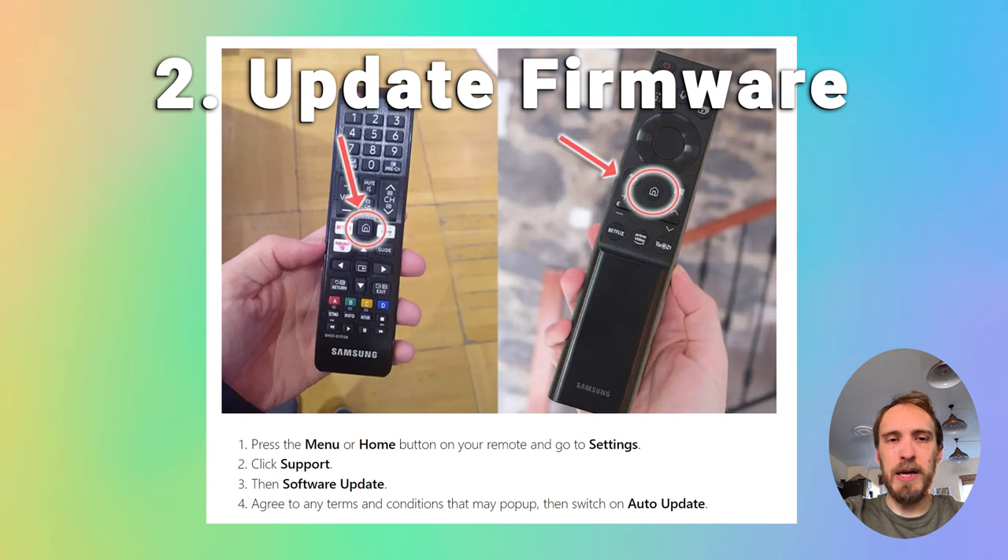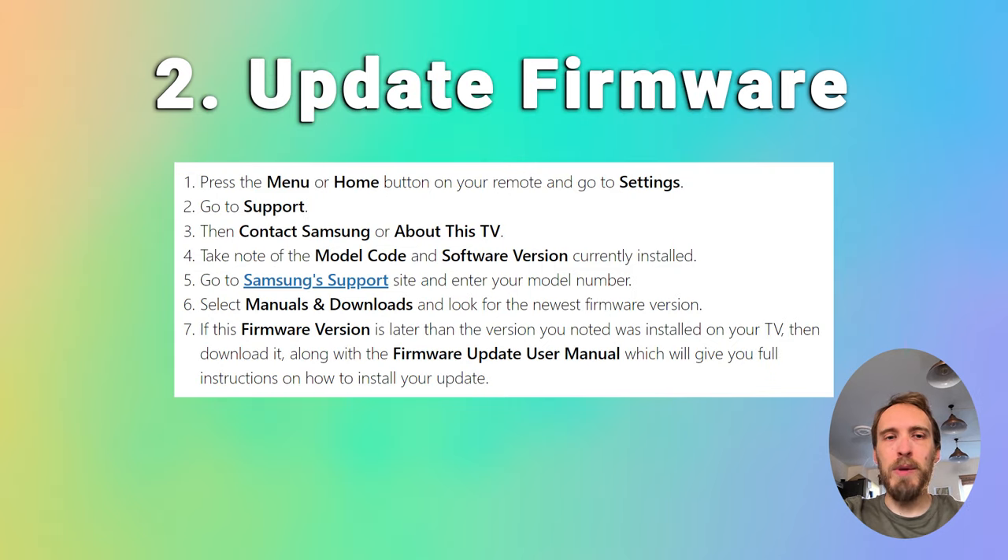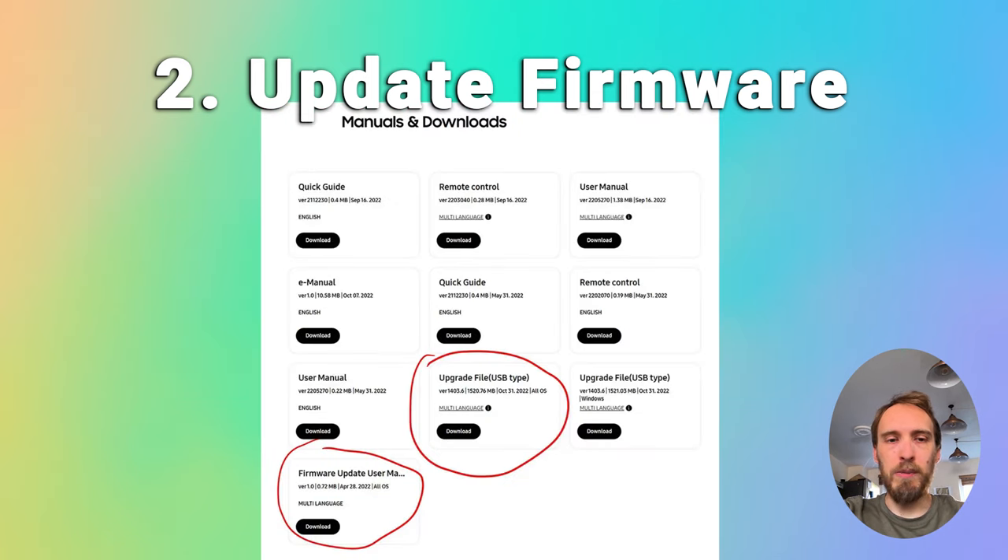You might also have an update now button. For older TVs, you'll often need to update the firmware by USB, and the steps to do this are in the linked article below.